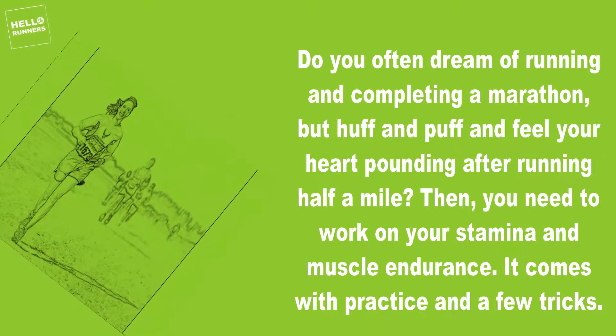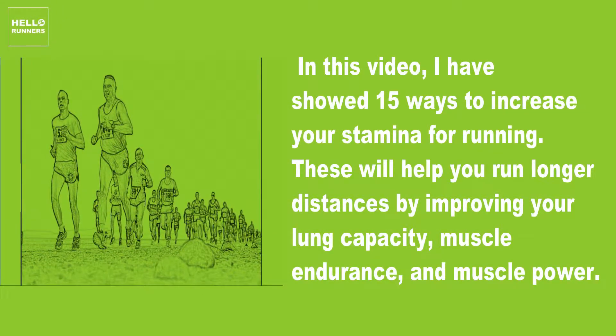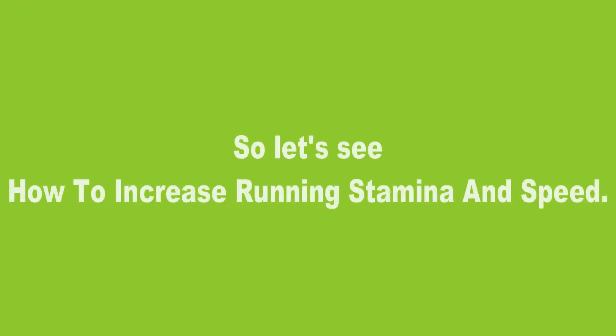It comes with practice and a few tricks. In this video, I have shown 15 ways to increase your stamina for running. These will help you run longer distances by improving your lung capacity, muscle endurance, and muscle power. So let's see how to increase running stamina and speed.